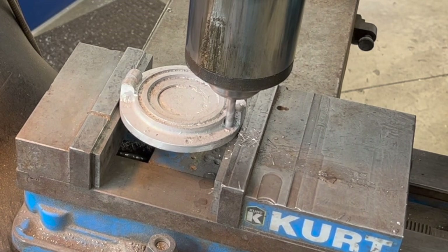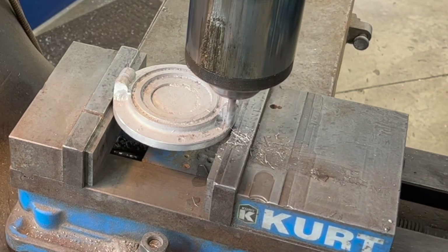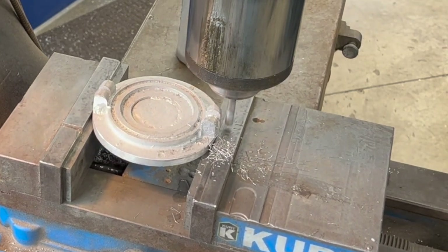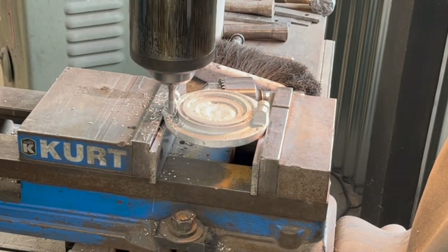I've got a three-flute aluminum end mill made for aluminum in there, and I'm just going to kind of pick away at it. I don't want to go down too far because there's a radius in the bottom. I'm going to blend that in with a burr — just going to clean that up.